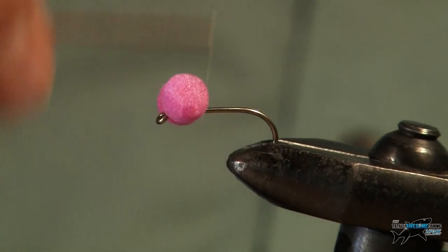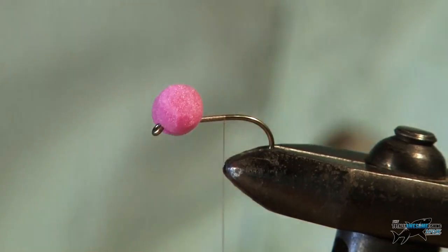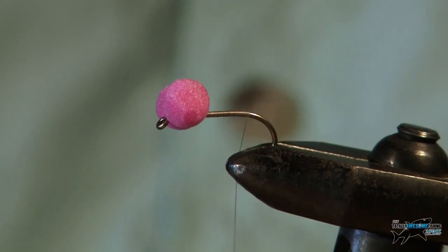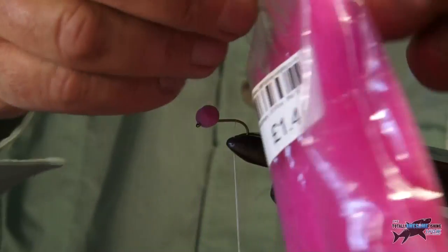Now I'm going to tie the thread all the way down the body here, pulling the body in. Touching turns if you can, and end up just before the bend of the hook there.